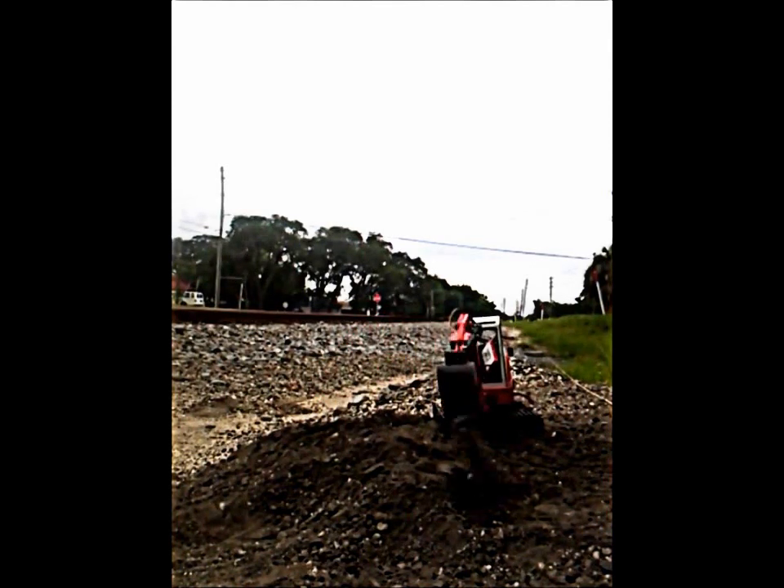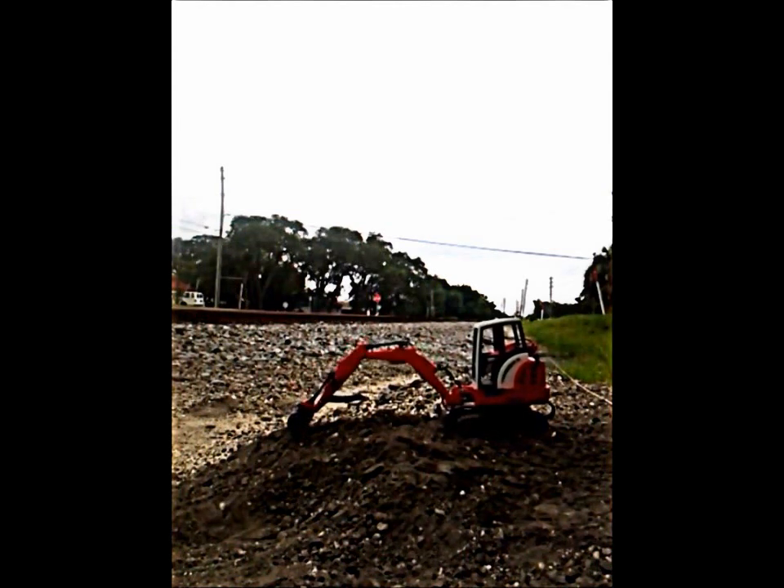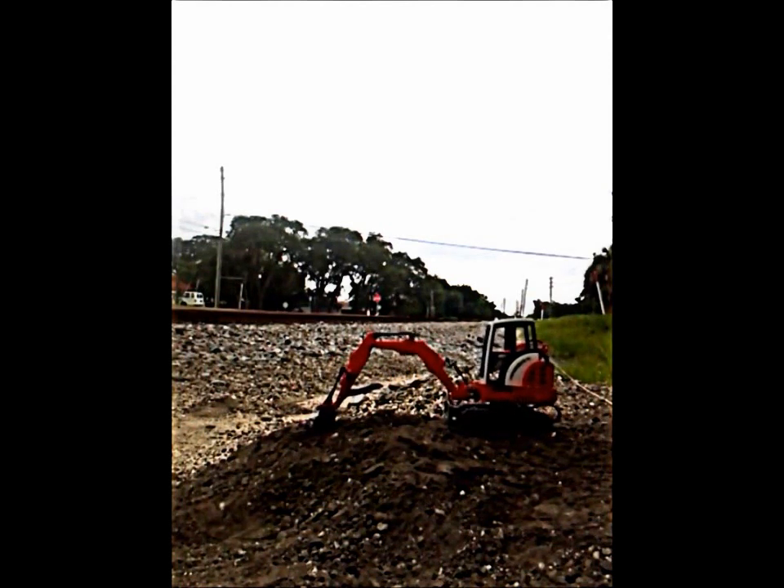Mind you, this is very heavy dirt. We're on the side of a railroad track, and the dirt I'm digging in is aggregate for the actual railroad track.